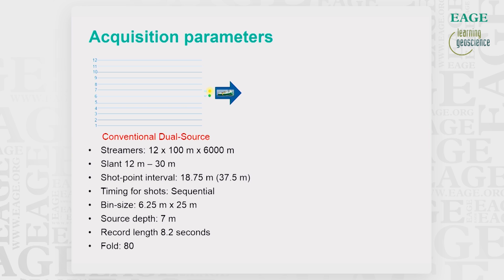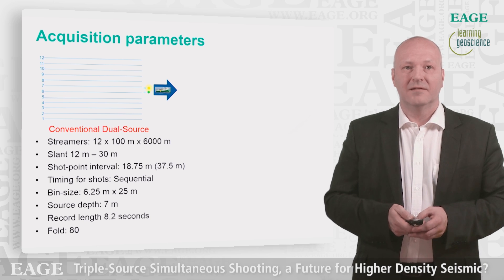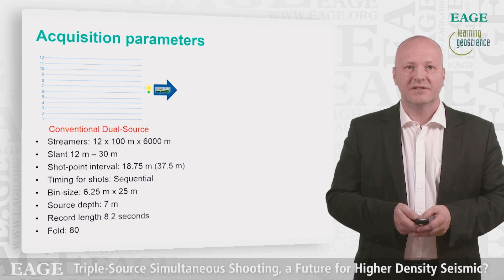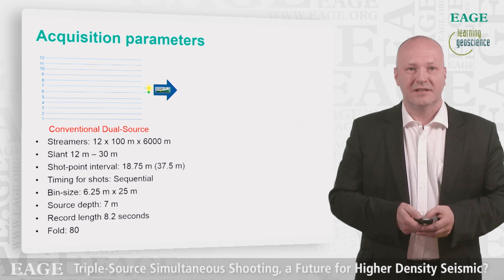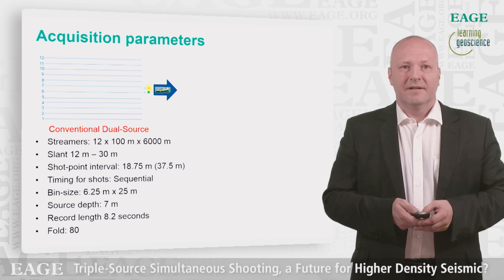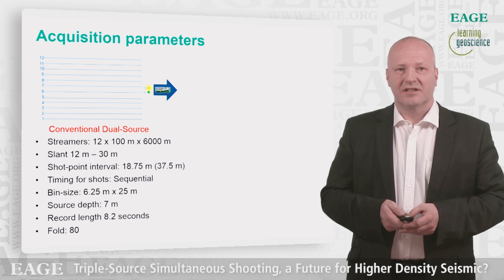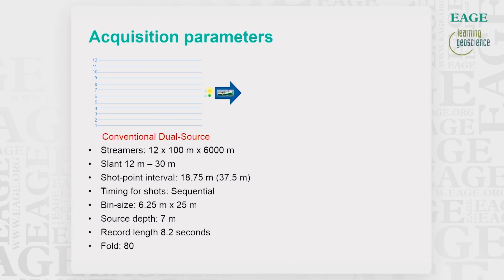Here we have the acquisition parameters. There were 12 streamers with a length of 6 kilometers. The bin size was 6.25 meters, the source step 7 meters, record length 8.2 seconds, and fold was 80. It was also a slanted streamer setup, but that is not of importance in this context.